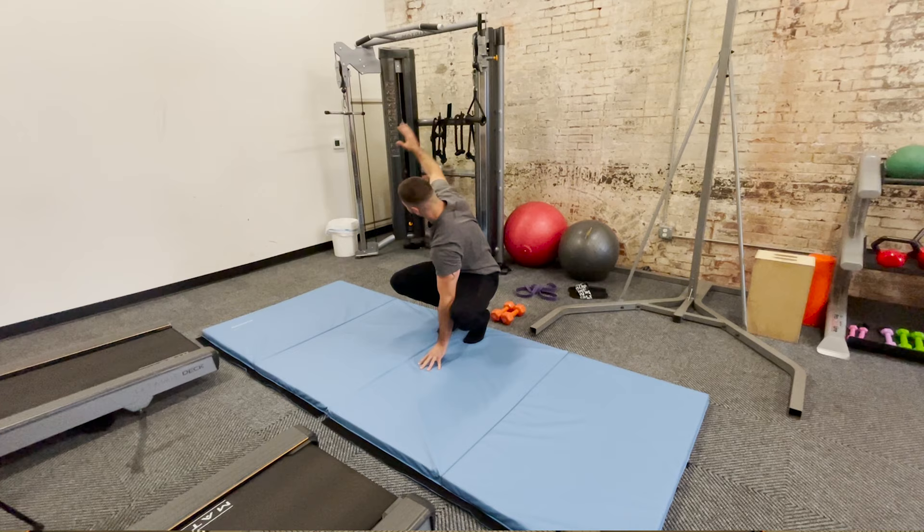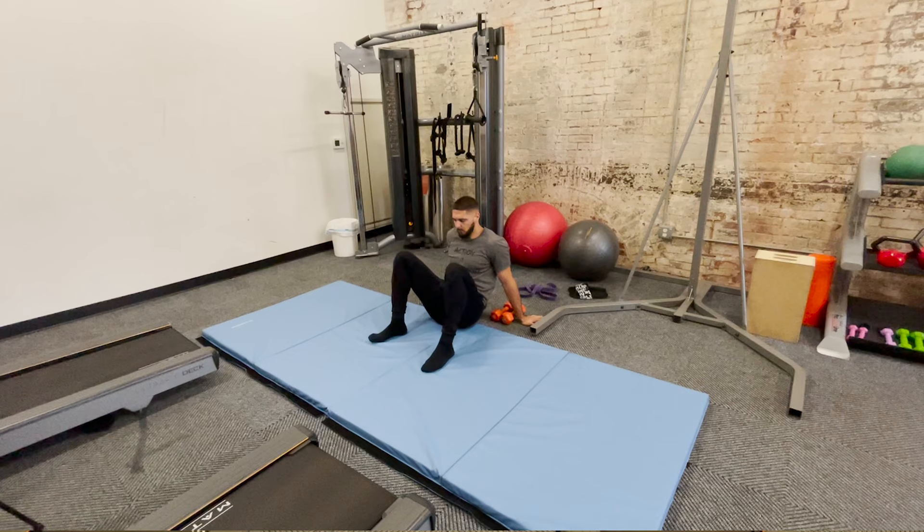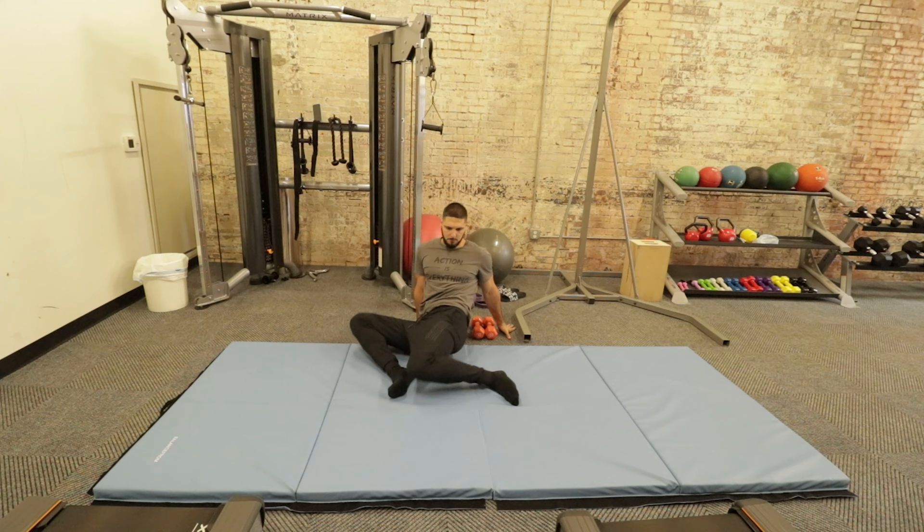Moving on to the hip swivel, we have 10 reps each side. This is my personal favorite mobility exercise. This is really going to do a lot to open up your hips and help you with squat mobility if you have tight hips. Sit down and do 10 reps each direction, swiveling from side to side.